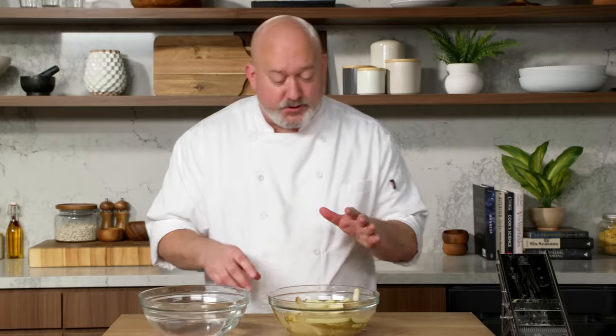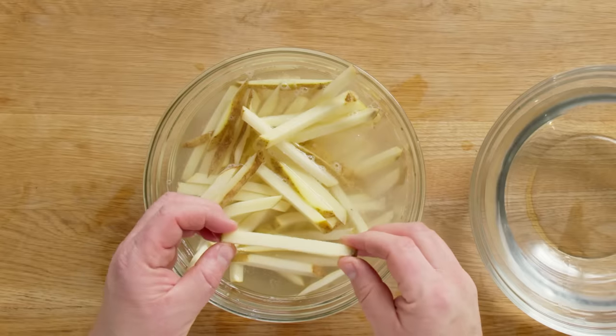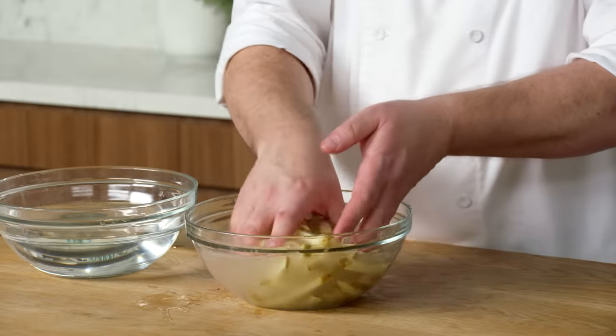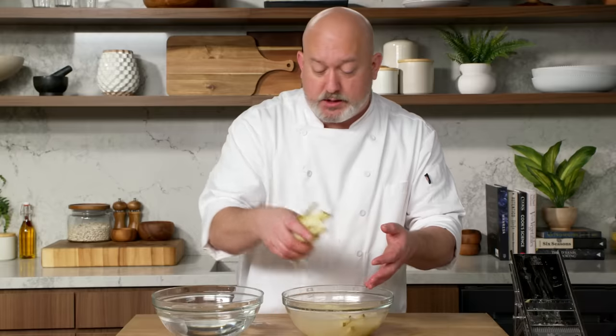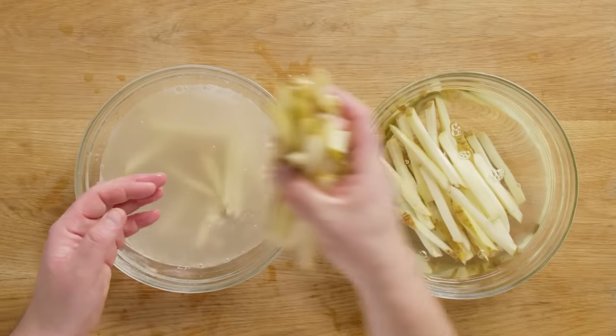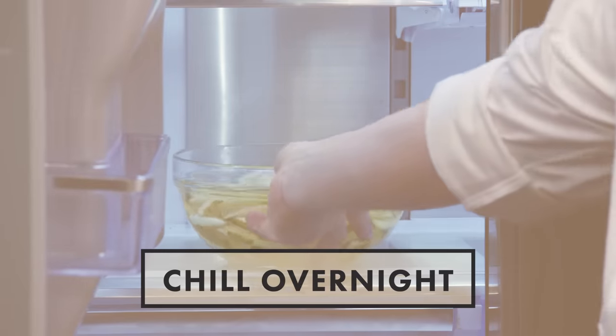This is one of the key factors in getting nice, crispy fries. If you leave all the surface starch on, the potato is gonna get brown and probably burn before it's even cooked in the middle. I'm gonna give these one really good rinse and go into a clean bowl of water — you can see how much starch came off. Then I'm gonna let these soak in the fridge six to eight hours or overnight. Overnight is usually a little bit better.